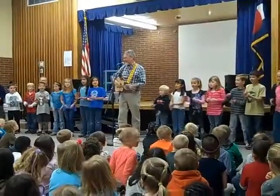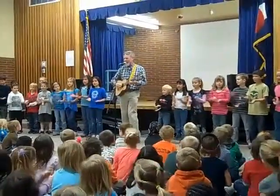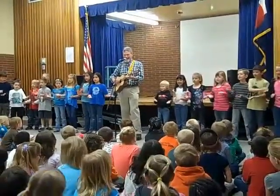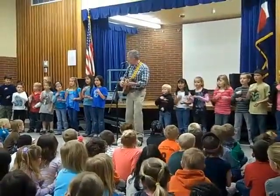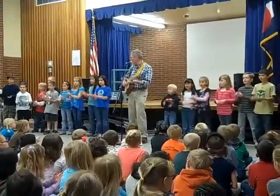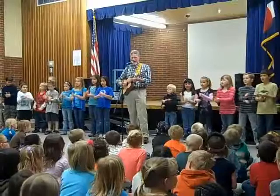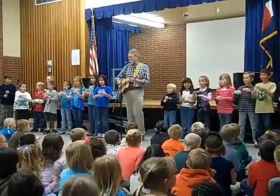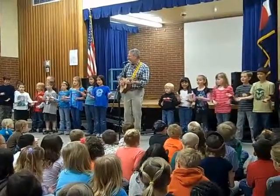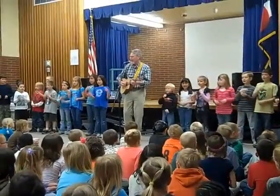It's the little things that you do. It's the little things that I do too. It's the little things we do together that make this world a little better. It's the little things that we do.